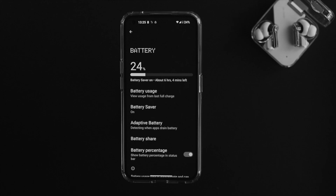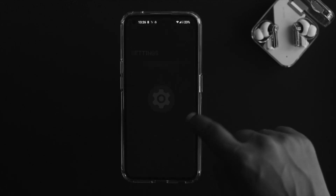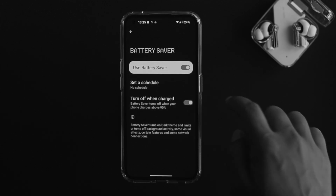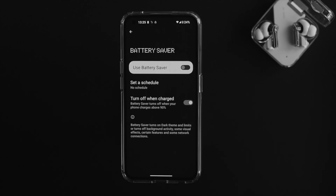If you didn't get this feature from the quick settings, here's how to find it. Just open up Settings on your device, scroll down, and tap on Battery. From there you can turn battery saver on or off.